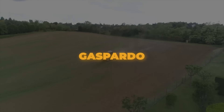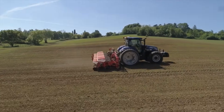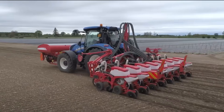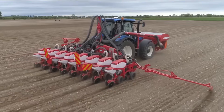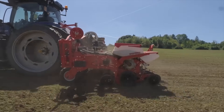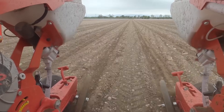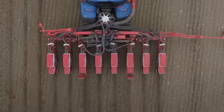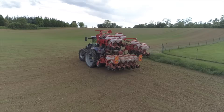Gaspardo dares to go toe-to-toe with even the Agri-Robo. Gaspardo Precision Planters offer a wide selection of options to suit different crops, soil types, and climates. The planting units, combined with customizable frame configurations and advanced technical and digital features, deliver outstanding performance that meets the needs of even the most demanding farmers and contractors. Gaspardo's dedication to quality and adaptability ensures that their precision planters address the changing demands of modern agriculture, backed by about two centuries' worth of work, knowledge, and innovation.